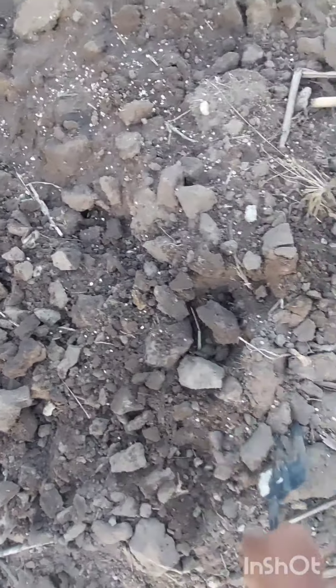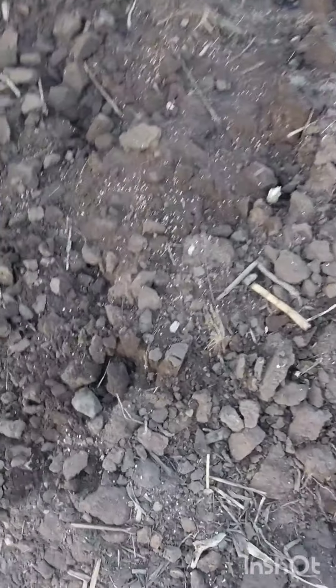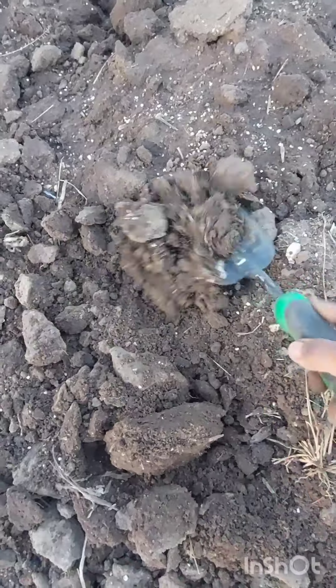Before planting the carrot seed, make sure that you loosen up the soil. You can also add any form of fertilizer of your choice and simply loosen up the soil.